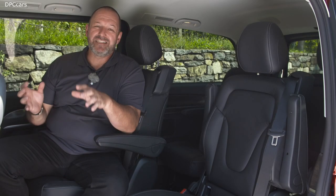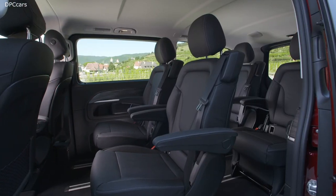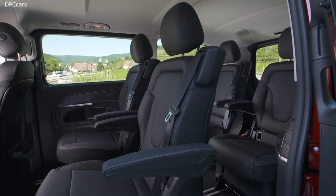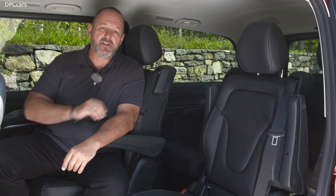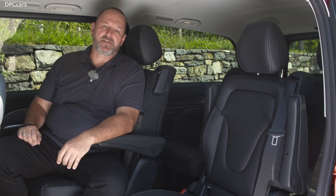For the EQV, you can order different seat setups, like with the V-Class. The car offers, as a maximum, space for up to eight passengers. But you can have four single seats, two benches, or two very comfortable seats at the rear to use the car as a chauffeur limousine.